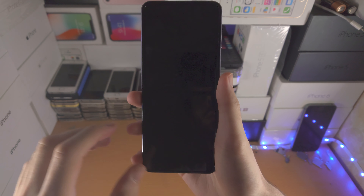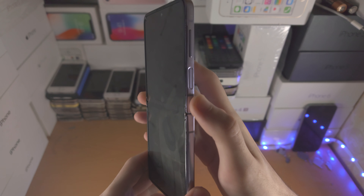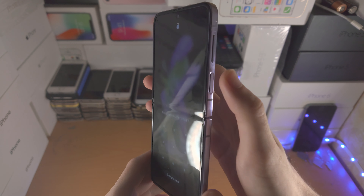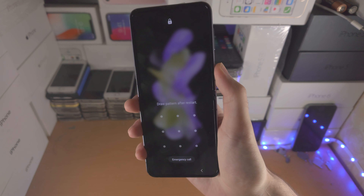Welcome everyone. I would like to show you how to turn on your Samsung Galaxy Z Flip 4. First of all, just try pressing and holding the power button for about five seconds, and if you see the Samsung logo, you're good to go.